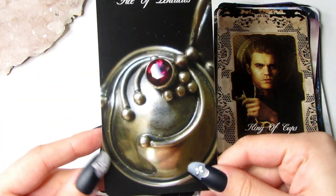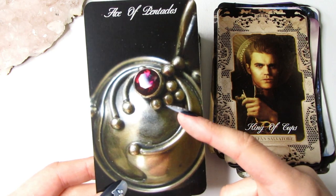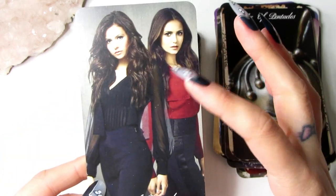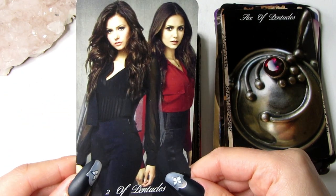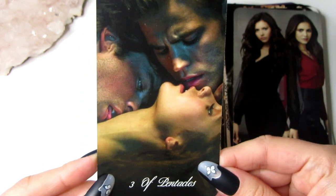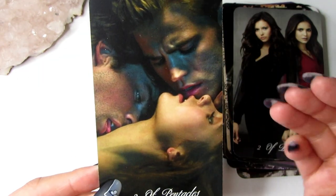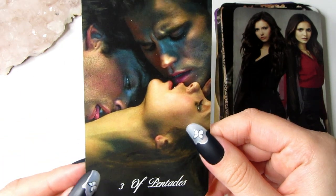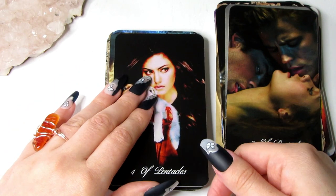Moving on to the Pentacles. We have the Ace of Pentacles — the necklace Stefan gave to Elena to help protect her from being compelled by Damon, which does kind of look like a pentacle. Then we have the Two of Pentacles with Catherine and Elena, representing two different decisions. We have the Three of Pentacles — quite a sexy representation, but I love this image especially where there is a love triangle in the show. In the Three of Pentacles, it's about people coming together and collaborating.